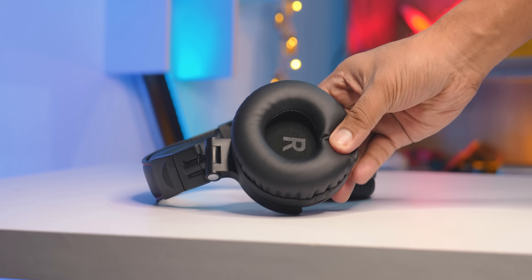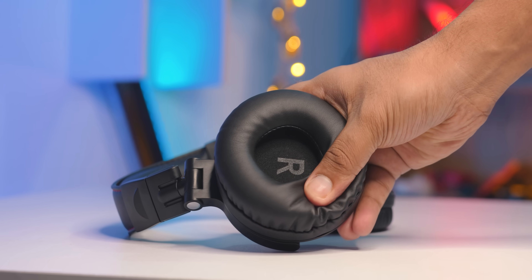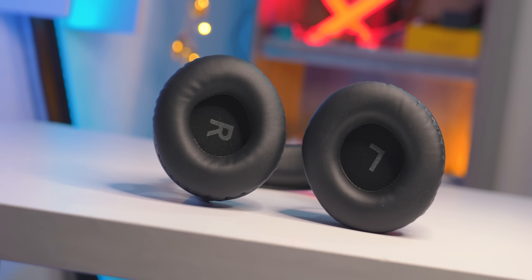The foam is great — this is the top level of the headphones. The price point is very good, and I think this is a good price point for the headphones.